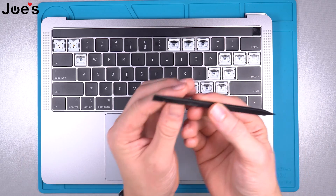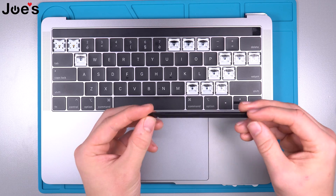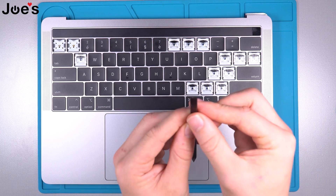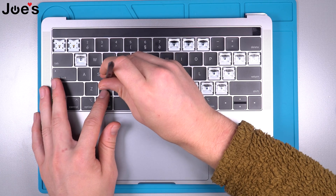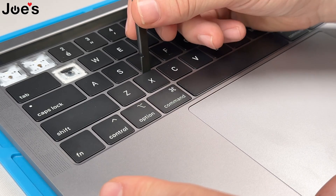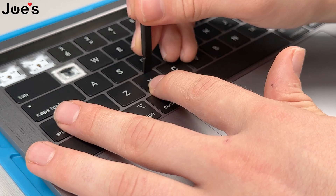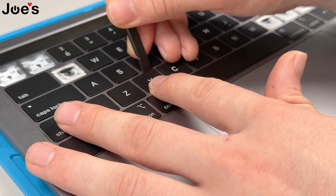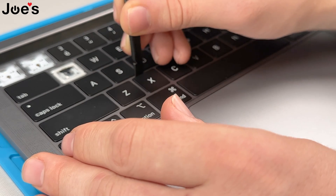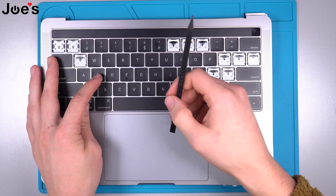First things first, you're gonna want a little pry tool just like this — something nice and thin, and make sure it has a little sharp edge on the end. Then you're gonna want to get behind the key, on the top side of it. Get the pry tool in and just slowly pry up sideways, and once one side's up you hop on the other and slowly pry up.